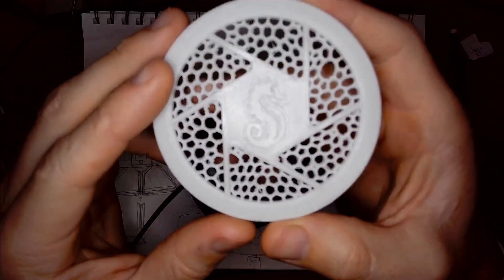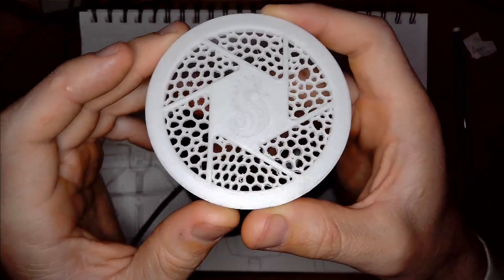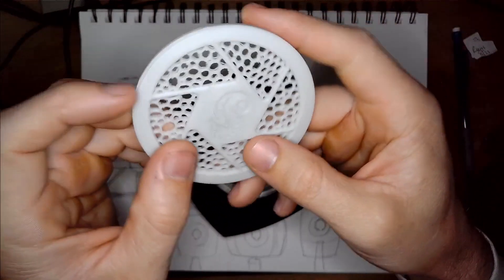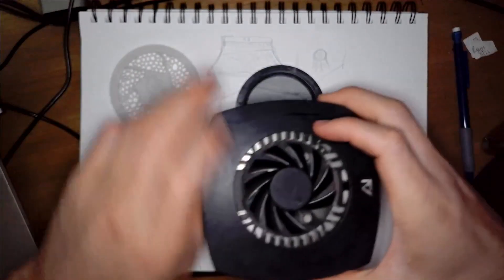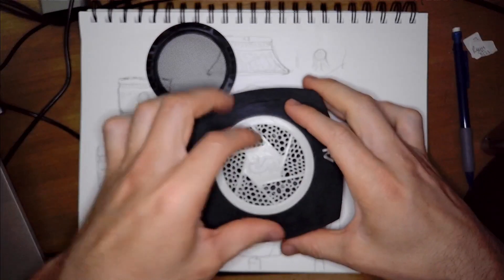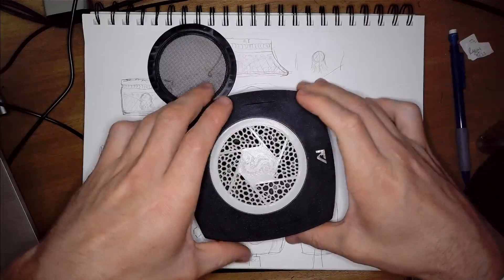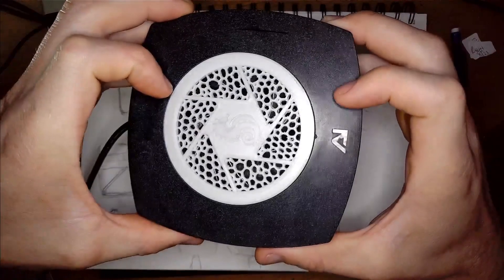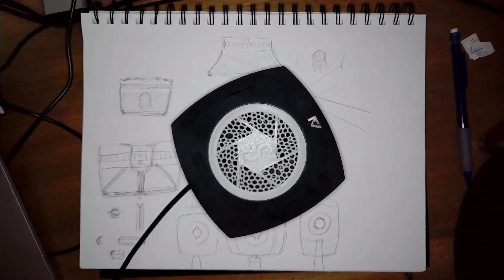Here is the first finished model — this is the circle fan shroud cover, guard, whatever you want to call it. It was printed in white PLA; this is not the final color, I just didn't want to use some of the plastic colors I like more, plus this prints really well. Let's go ahead and try it out. And what do you know — fits great. Kind of just sits in there, it snaps in a little with just enough pressure to keep it in place. If you flip it over, it fits perfectly snug and I think it looks really good.